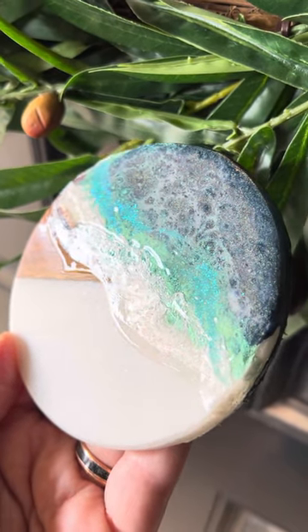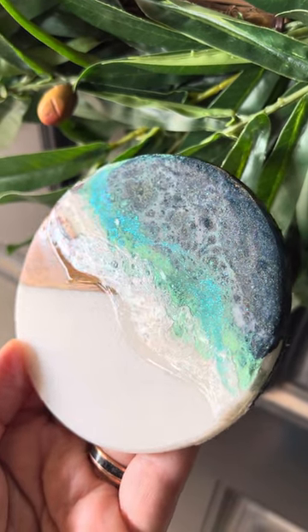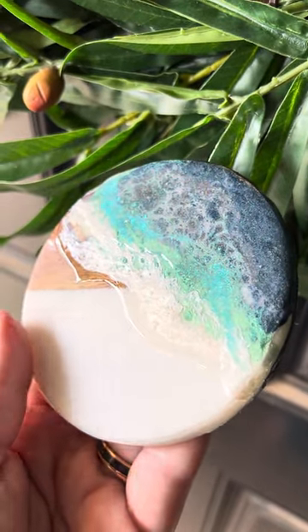You want just a touch of the shine so your customer can see where your art has that wet shine look and where it's matte, if there are any spots that are matte.